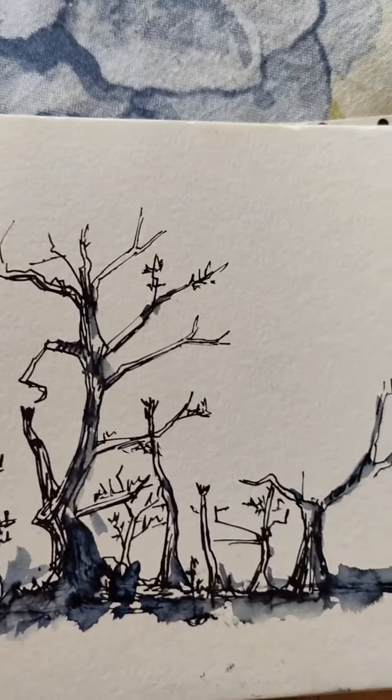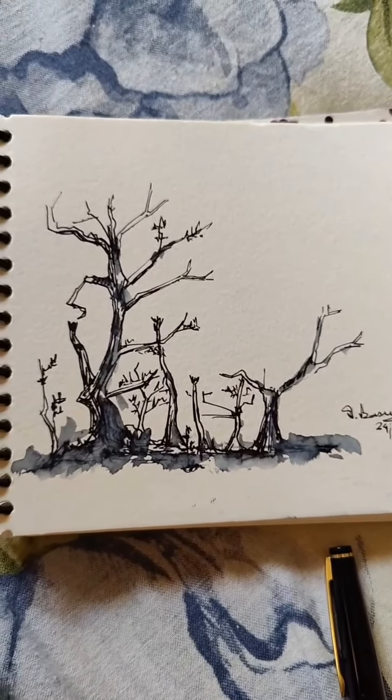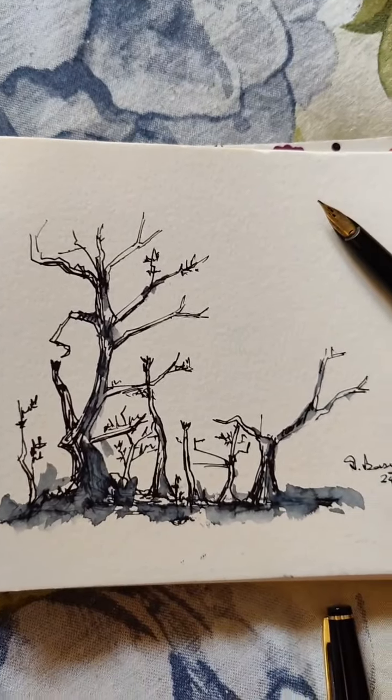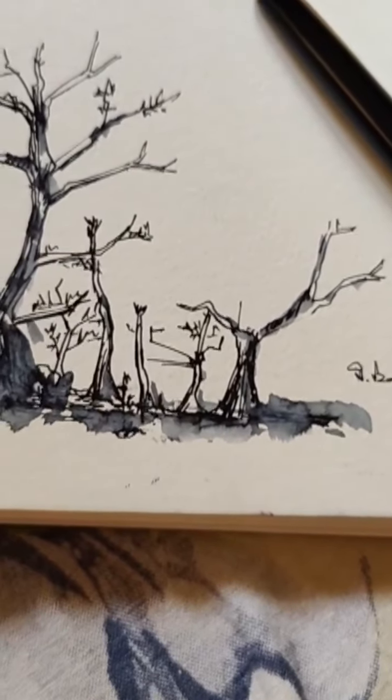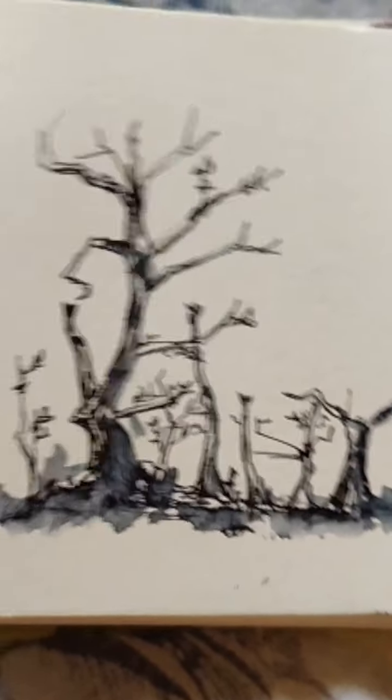I will add some more videos on this ink pen. If you want to learn something like this, stay with us. Until then, goodbye.